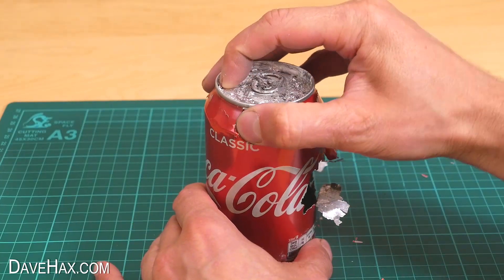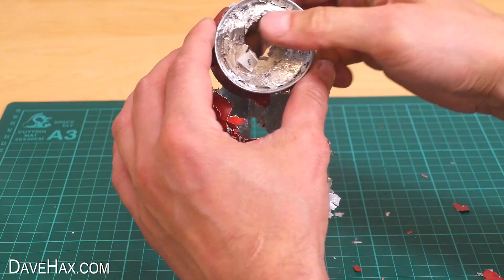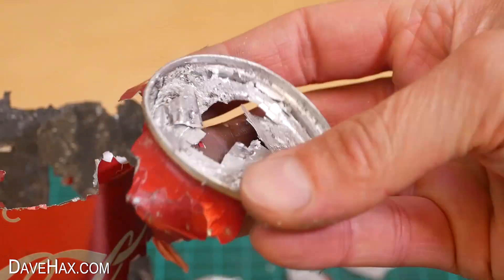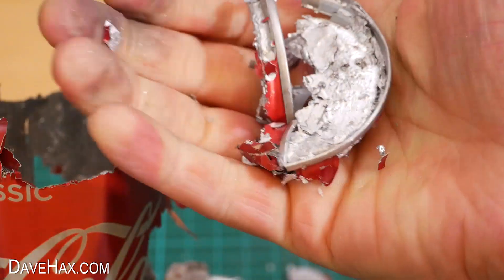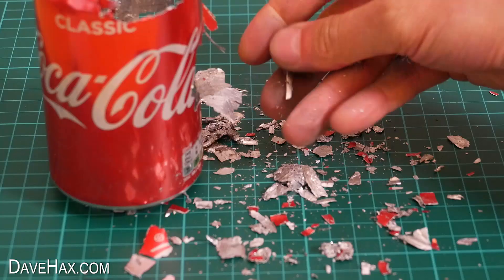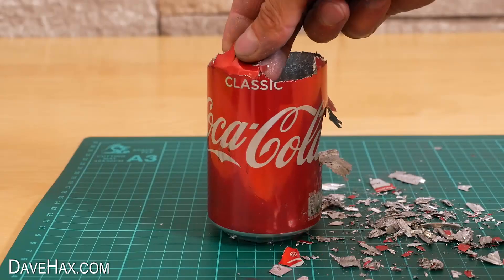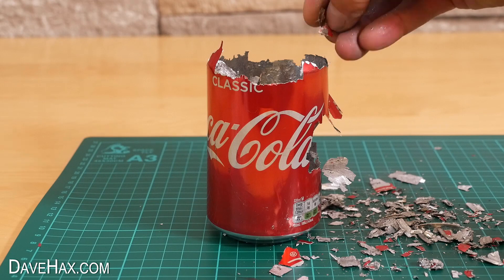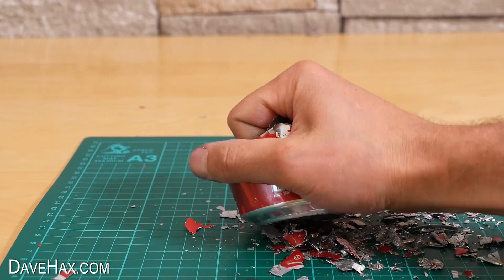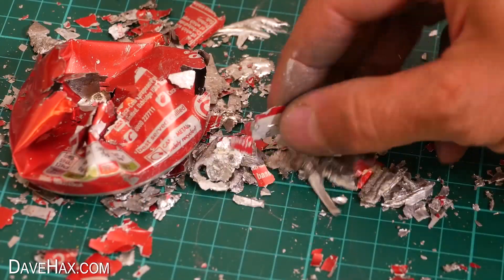I can just pull the top straight off and push my thumb right the way through it. It's become so brittle that I can just crush the whole thing in my hand. The can isn't even really sharp anymore — it just disintegrates into these tiny little bits.